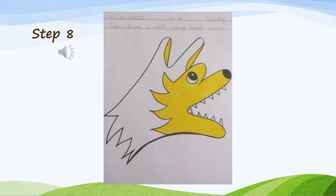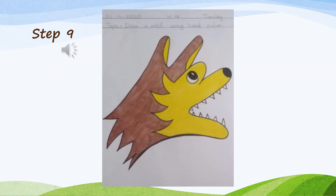Step 8: do yellow color in half of the face. Step 9: do brown color in the wolf, and always color in one direction.